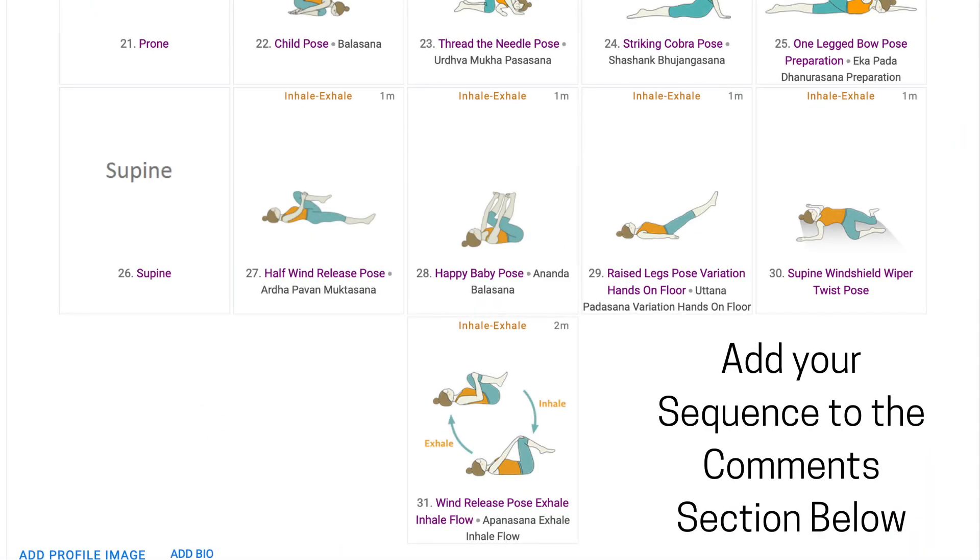Press the like button if you have liked our videos, share it with your fellow teachers, and now create your own warm-up sequence that can come handy whenever you are sequencing for any kind of class. In the next video, we will talk about beginner sequence with the use of the psoas muscle. Thank you and stay tuned.